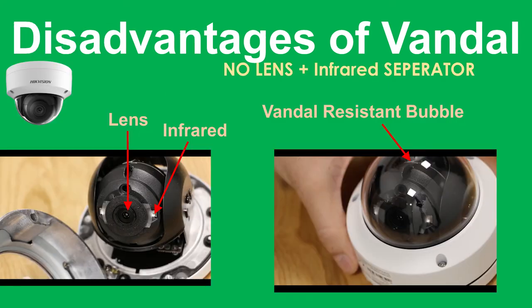Now let's look at the disadvantages of a Vandal dome — a lot of manufacturers won't tell you this, but we're sharing it from two decades of experience. Looking at the images, you'll see how the camera is actually designed: the mechanism has both the lens and infrared together. Unlike the turret dome where the lens and infrared sit separately, in the Vandal dome they sit together on the lens mechanism.